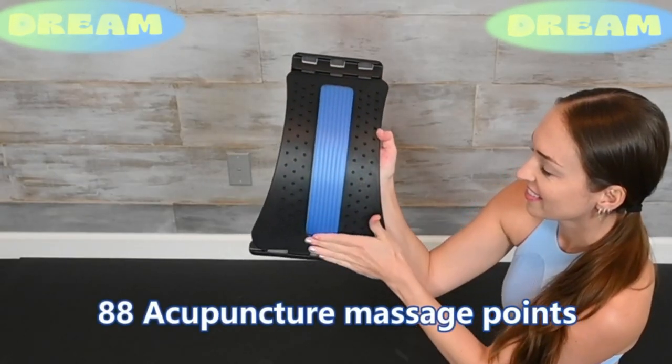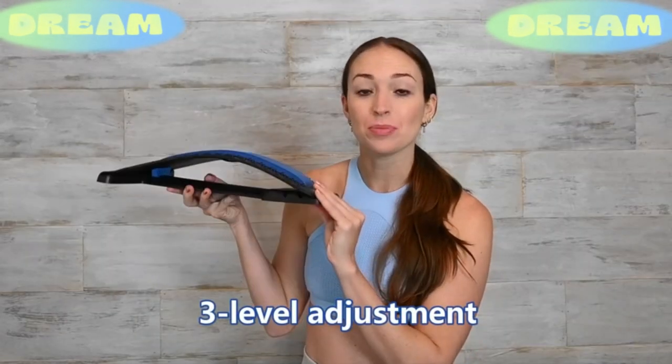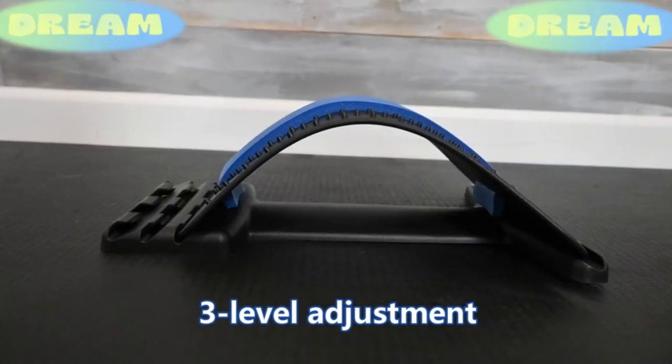It has a silicone cushion with massage points and three adjustable levels. The higher the back stretcher, the more stretch you'll get.